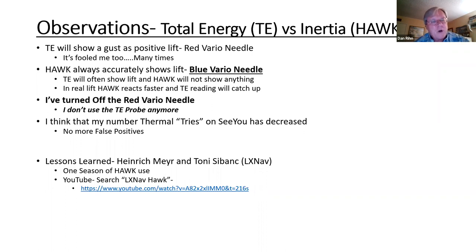Since all those earlier videos came out, there was a fairly recent one done again by Heinrich Meyer and Tony Sabanc covering one season of HAWC use. It's on Paul Remde's site — I think you need to be a patron for that version, but there's a free one on YouTube. They talk about what they've learned from a whole year of use, and it pretty much matches what I've been telling you. It's good to hear from them since they're the experts.